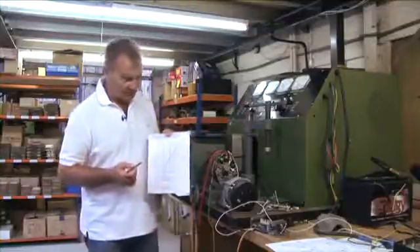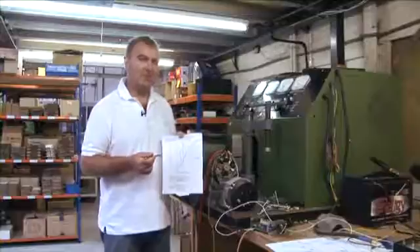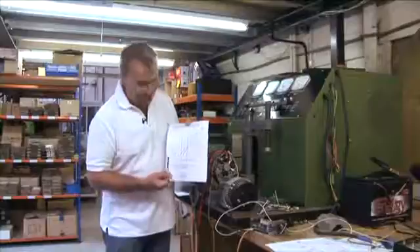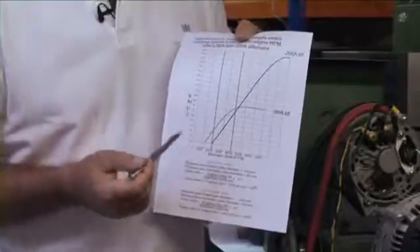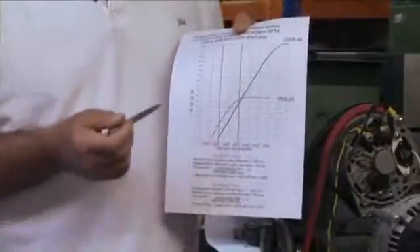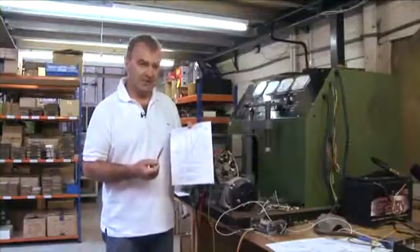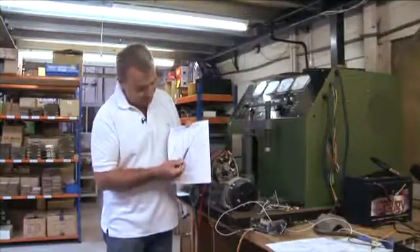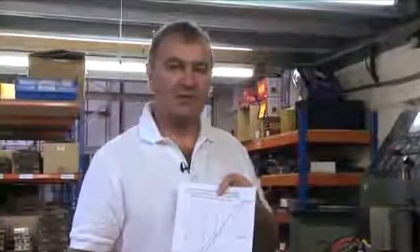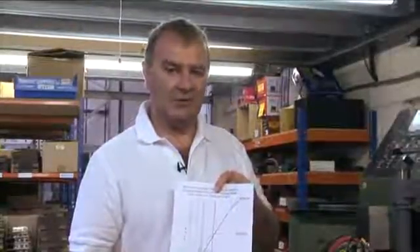These graphs also show us the importance of the speed of your engine relative to the speed of the alternator. For example, if we have a poorly set up boat, we might only be cruising at 800 RPM and only getting 30 amps out of a 90 amp alternator. Whereas if the boat configuration is set up correctly, we can be getting 80 or 90 amps out of the alternator at cruising speed. So the question is: is your alternator RPM correct for your cruising speed?